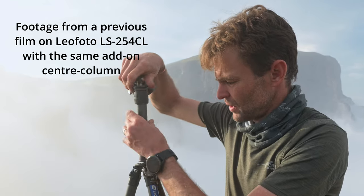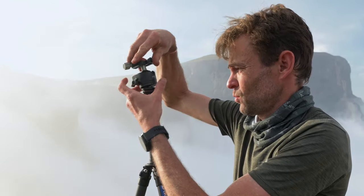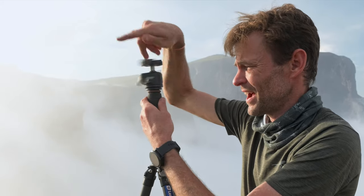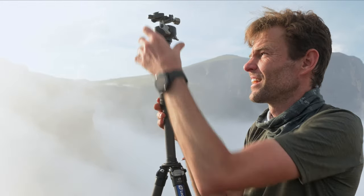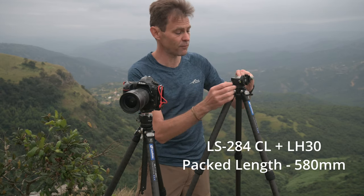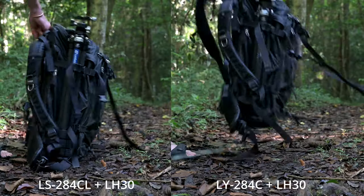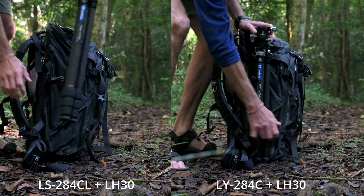The stand-alone height is only the first part of it though. The CL version also comes with an extendable center column that you attach between your head and the tripod legs, which gives it an additional 30 centimeters of height. The caveat is that when folded down, this tripod has a length of 61 centimeters. You can get that down to 58.5 centimeters simply by folding the ball head over when you are packing, but 58.5 centimeters is fairly long if you're trying to pack it into a bag.